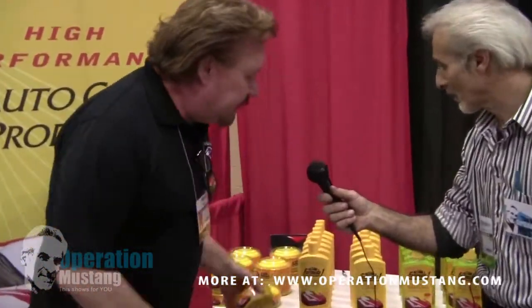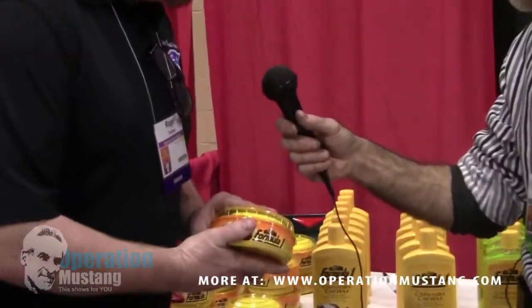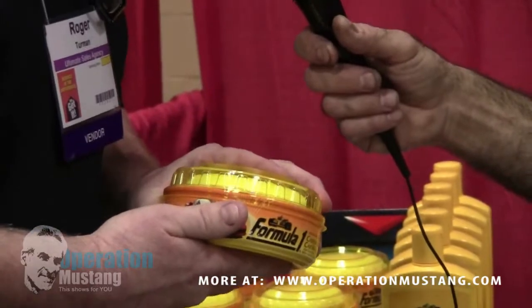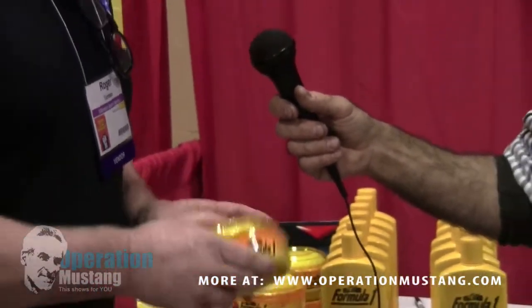I'm gonna tell you a little bit about our products quickly. The Formula One paste — we were one of the first companies to come out with a pre-softened paste. What that means is it has a peanut butter consistency, instead of a hard wax like you might remember if you've opened up a can of this.